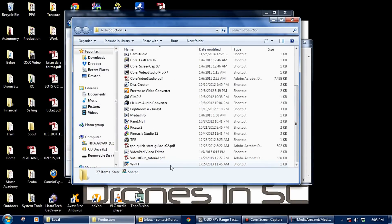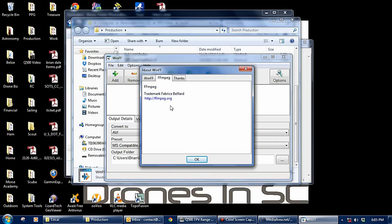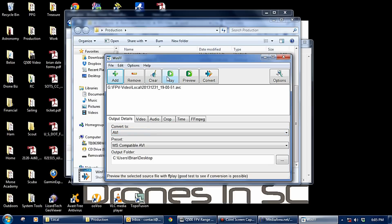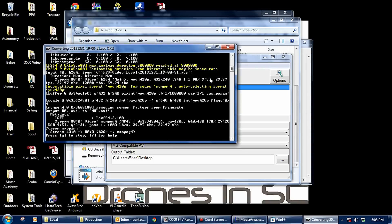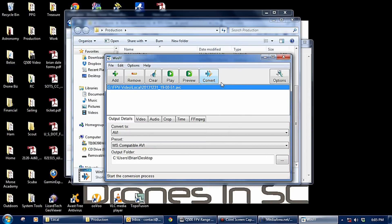I have a program called WinFF — it's actually called FFmpeg and it's a free program. I've got a really old version but if you go to FFmpeg.org, you can convert all kinds of files with it. To use this program, you find the file you want to convert. I can also directly play it with this program. To convert it, I've selected it and I'm going to convert it to an AVI file and just click convert — that's all there is to it. It takes a few seconds, and once the conversion is done you should be able to play it with Media Player or VLC.